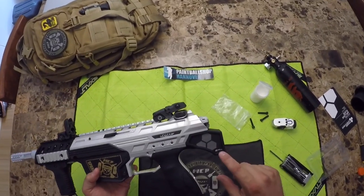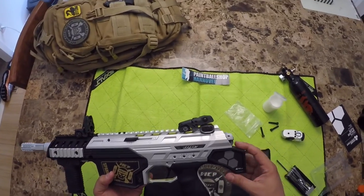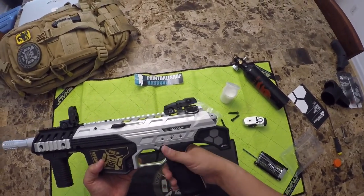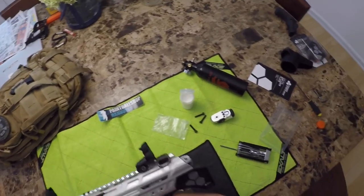Very easy. If you haven't seen my video on adding the rear stock adapter, I'll put the link below as well to show how to put that on. That's your air lock plate — nice look on that.